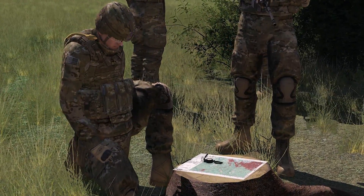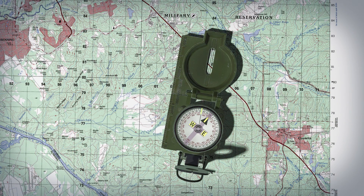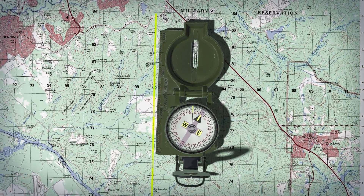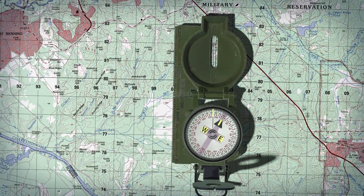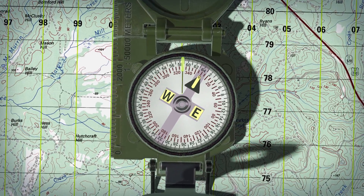Lay the map in a horizontal position. There are two techniques that can be used to orient the map. For the first technique, take the straight edge on the left side of the compass and place it alongside the north-south grid line with the cover of the compass pointed toward the top of the map. This procedure places the fixed black index line of the compass parallel to the north-south grid lines of the map.